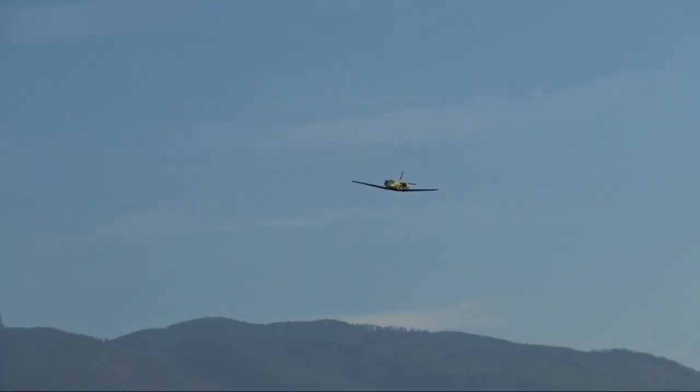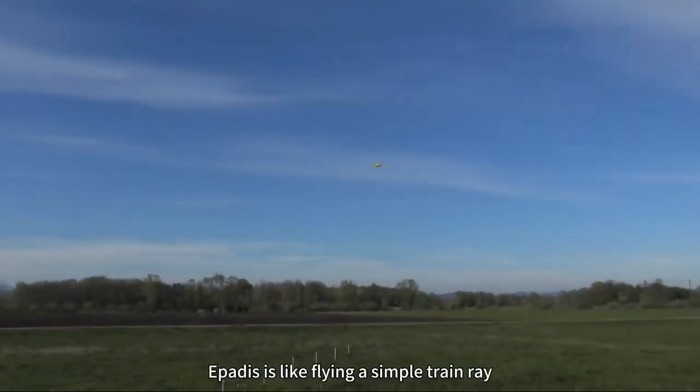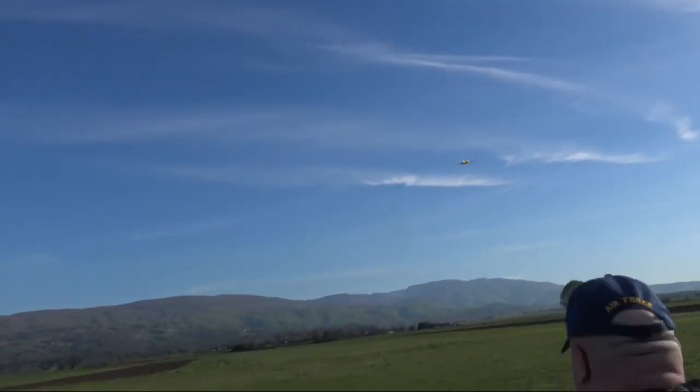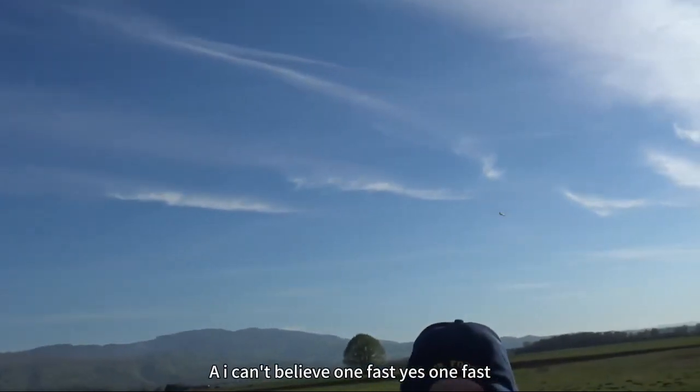Is it good? It's so easy to fly — look at this! Yeah, this is like flying a simple trainer. One more low pass from the other side. Yeah, I'm going to do one fast pass — yes, one fast!